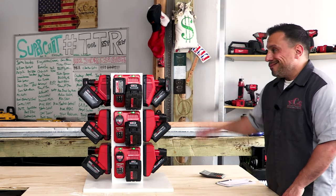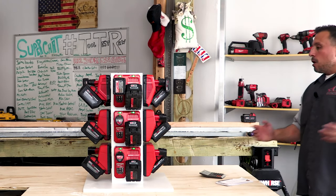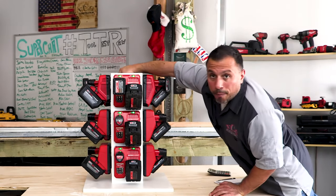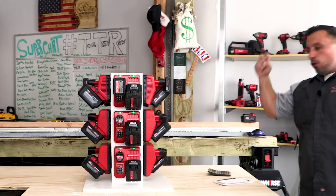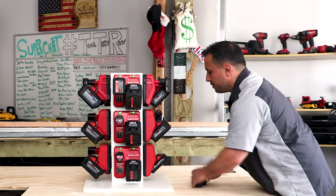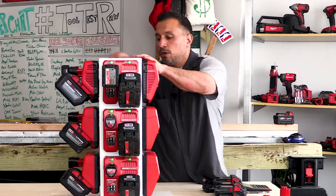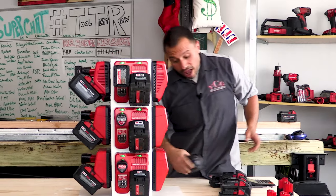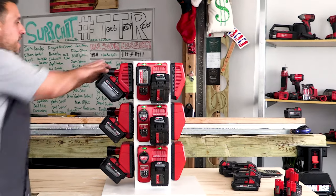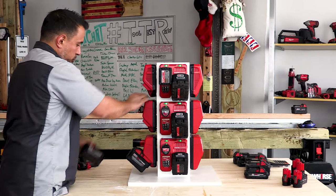With all the batteries on here, this thing can be mighty heavy, so I wouldn't suggest trying to lift it fully loaded. We do have a built-in handle at the top so you can carry it to and from the job site. When this was engineered, we made sure it was stable because those 12 amp hour batteries are hefty.